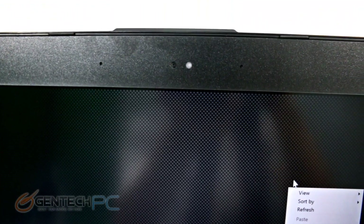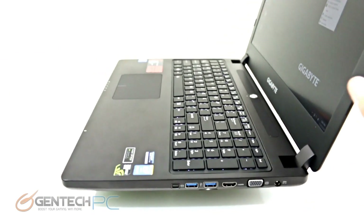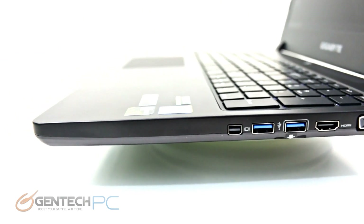Jumping to the top of the screen, we're looking at the dedicated microphone input and webcam on the top of the display. The display itself, as we swing around, is a matte type display, not showing any reflections.